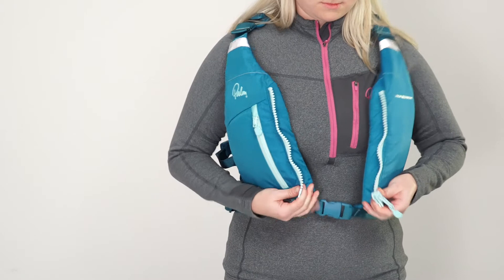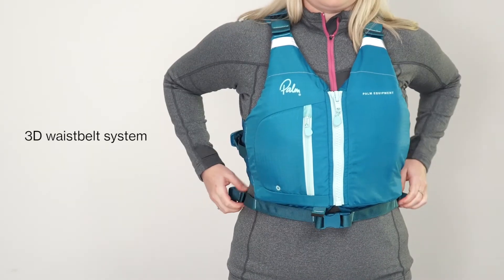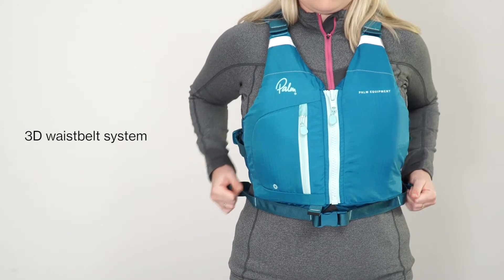The front entry zip means the Meander is easy to put on and take off. It has plenty of flotation in case you end up in the water, and the 3D waist design system will hold it securely in place.